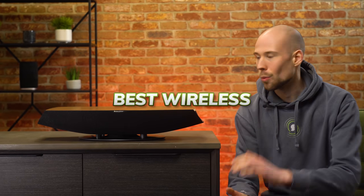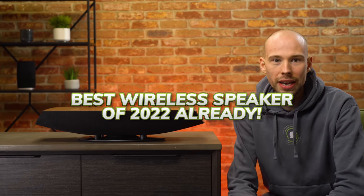It's been heralded by some as the best wireless speaker of 2022 already, but can the Sonus Faber Omnia really rival the stiff competition? Let's find out.